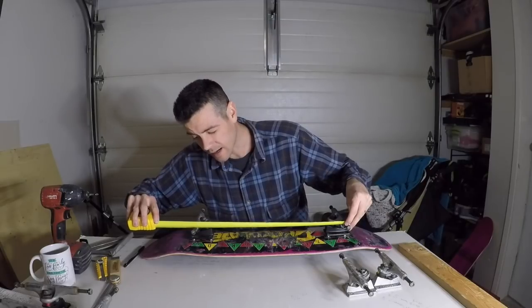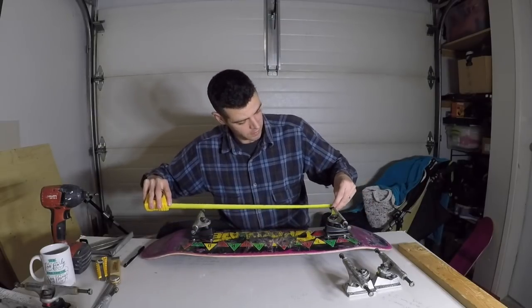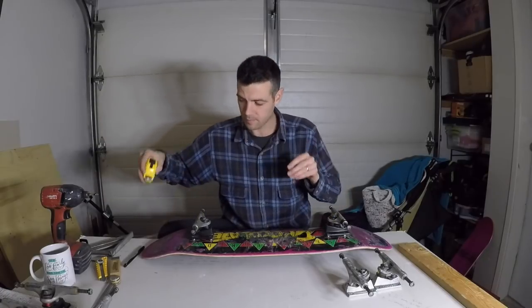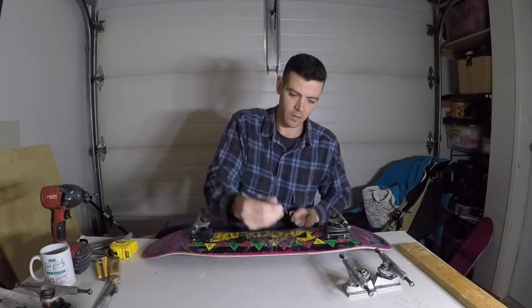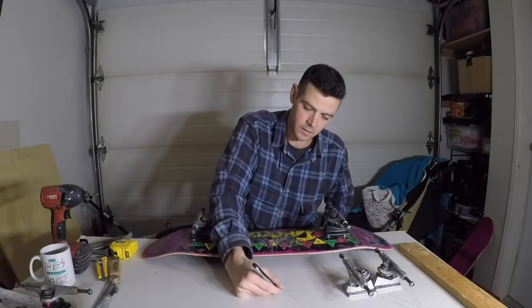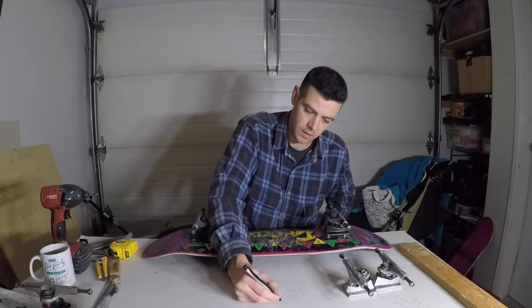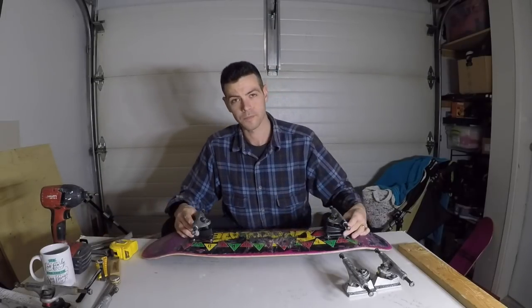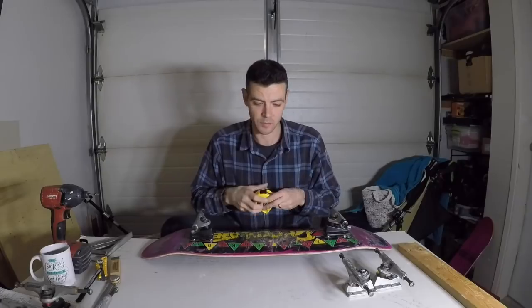Here we have 17 and an eighth on one side and basically 17 and an eighth on the other side as well. So 17 and an eighth is the Royals.